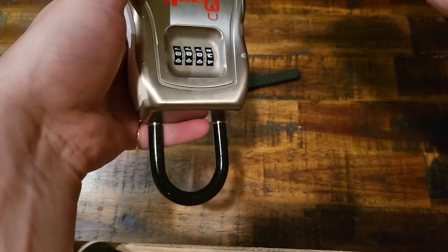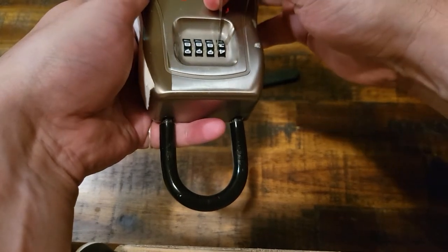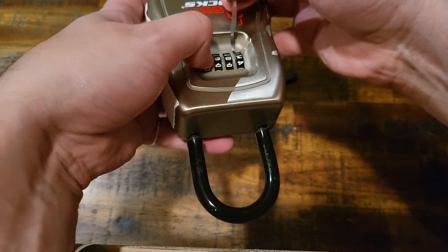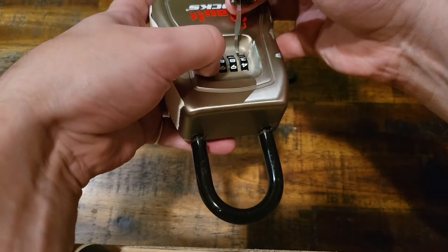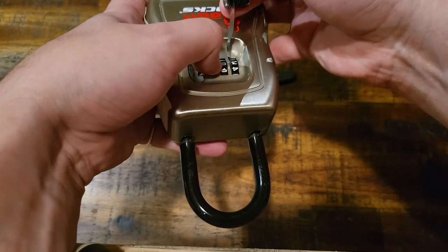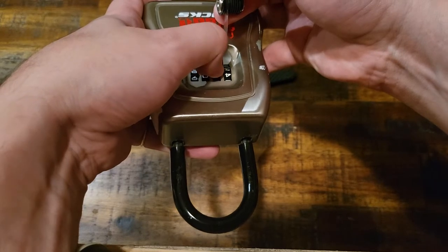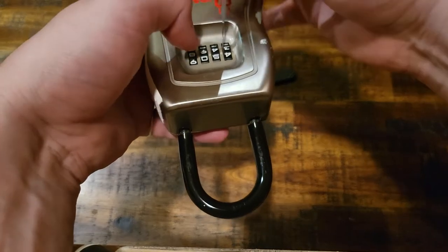I'm going to go ahead and get started by decoding it. I put in the decoding knife — this is the Covert Companion one, but any decoder will work — and I'm pulling it down and back towards the dials, and I start looking for loose spots. I think we might have one right there. This one's very tight. There we go. Possibly a four right there.